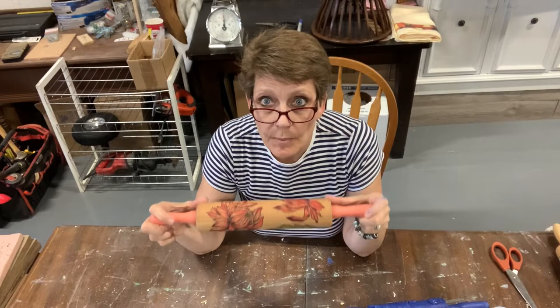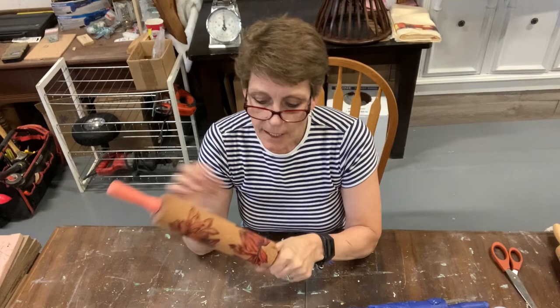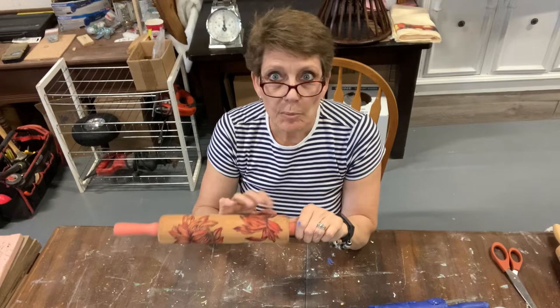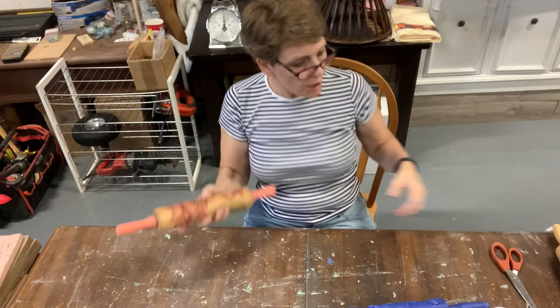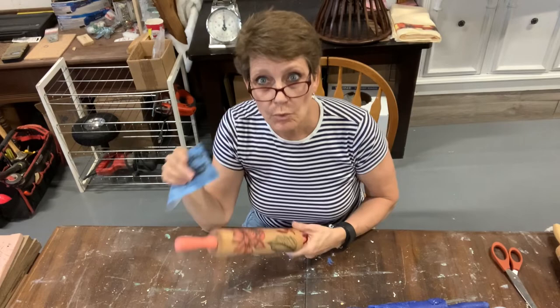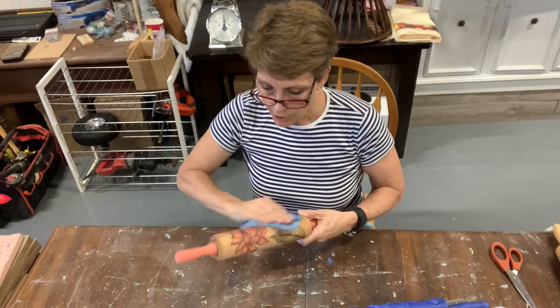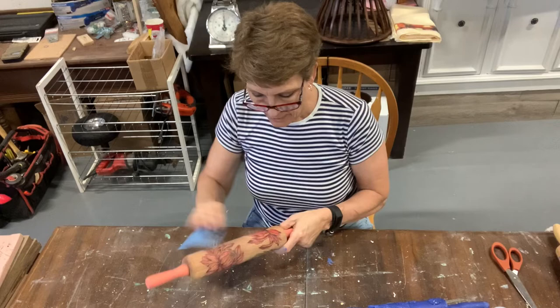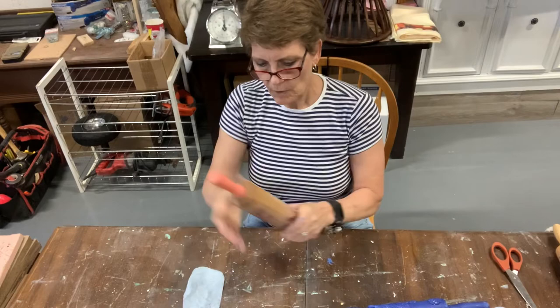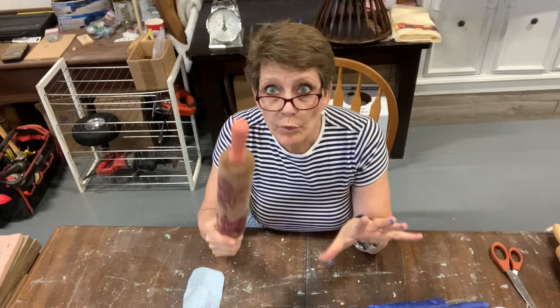For the second rolling pin design — you'll recall we stamped the designs from the IOD Iron Orchid Designs Chrysanthemum stamp, and then we took paint markers and just roughly colored them in. I did go back over it and use a little bit of the black paint marker to just bold out some of the black. What I wanted to do next with this one was just lightly sand it to soften some of those colors a little bit. I left it to dry overnight so the paint had an opportunity to really sink into and stain that wood. But I just want to soften it and take off any of the excess.